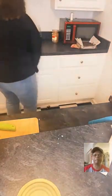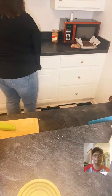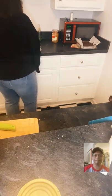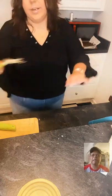We're going to clean the green onions off over here in the sink real quick because they get really dirty — you don't want to eat dirt and mud and everything.